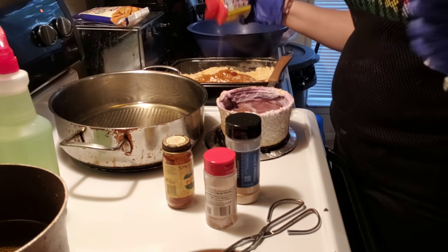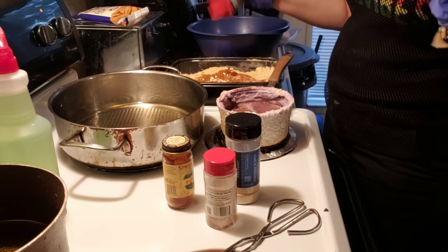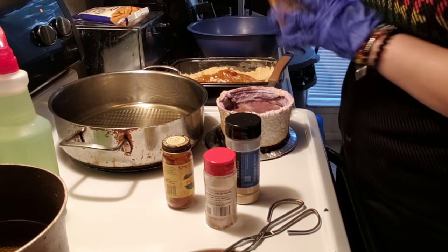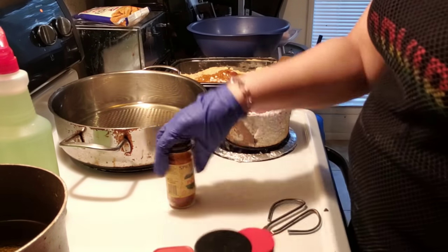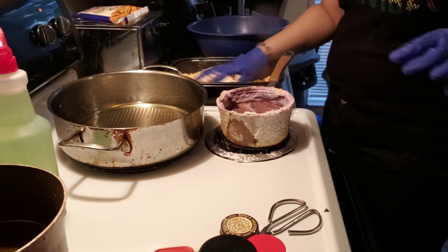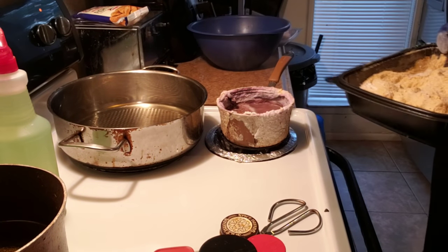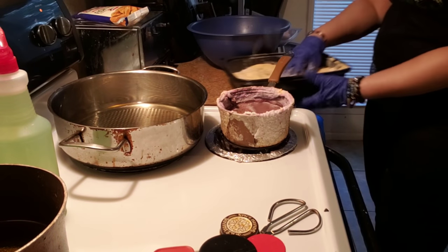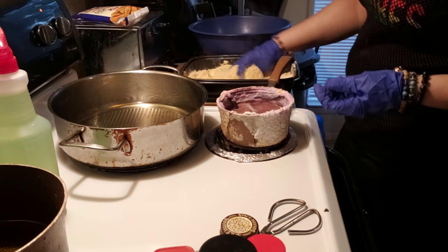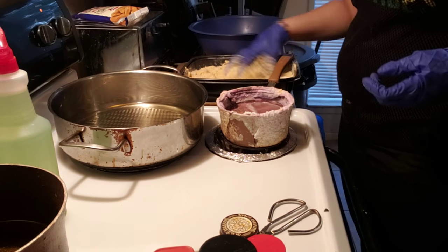Hey y'all, remember that daughter I said I wanted to move back home? Guess what — she moved back home today! Look at me speaking it into existence. So we're gonna mix this up — this is my little concoction. I got the assembly line going on down here. I'm about to move this pot; I'm trying to get my grease hot for my fries.